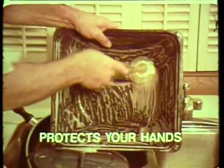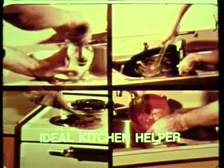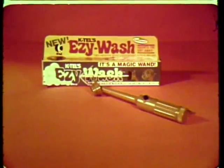Imagine, no more raw hands from hard scrubbing. Easy Wash handles many kitchen chores quickly and easily. Easy Wash — the push-button dishwasher.